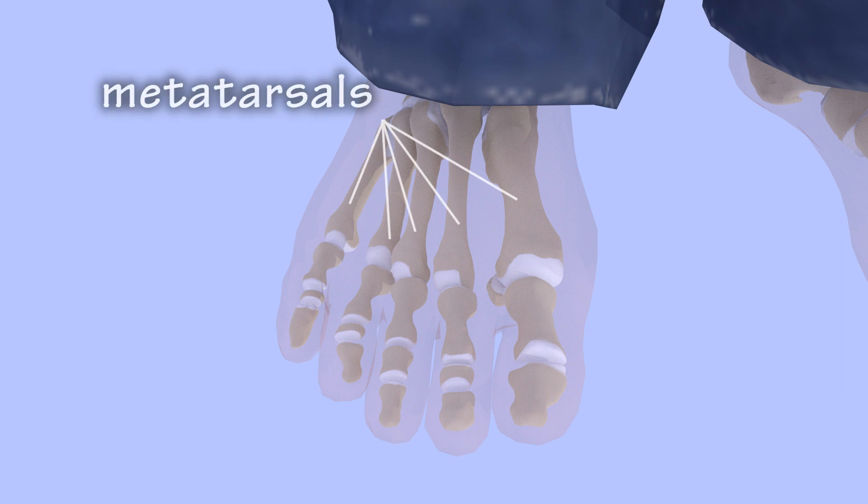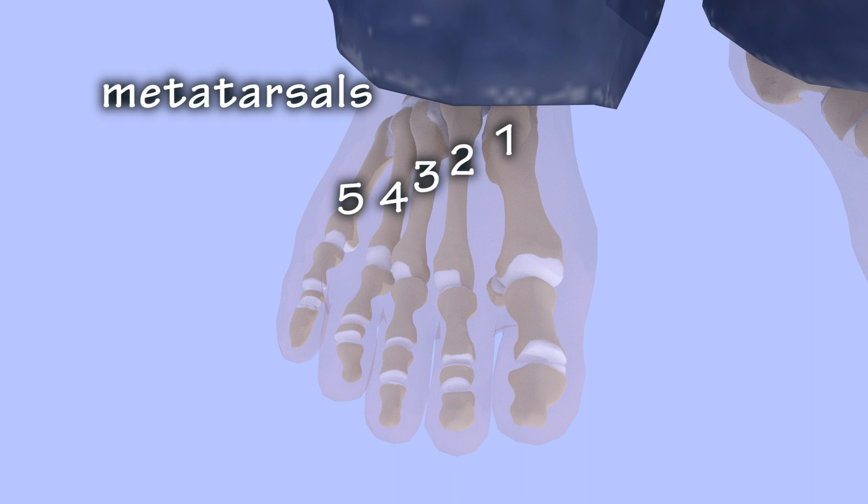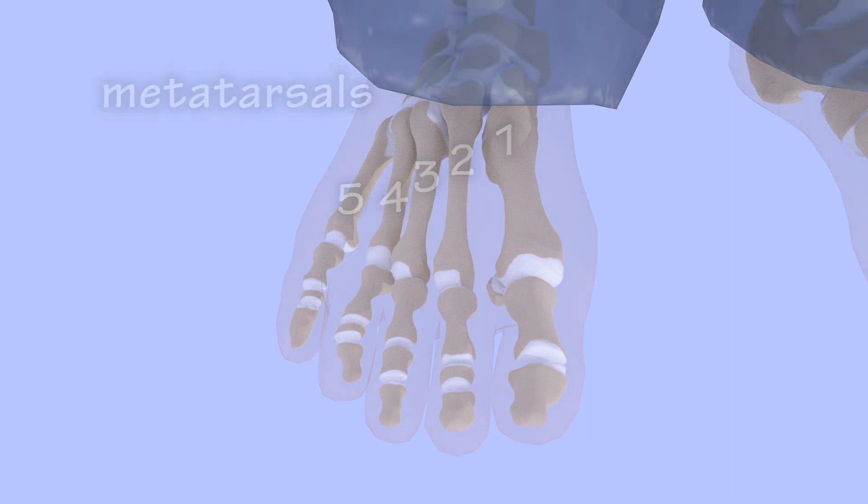The metatarsals are the long bones of the foot. They are numbered 1 through 5, the first metatarsal being associated with the great toe and the fifth metatarsal being associated with the small toe.